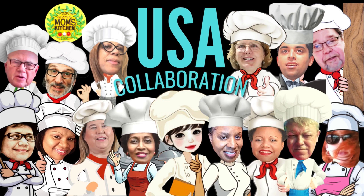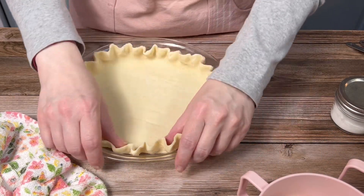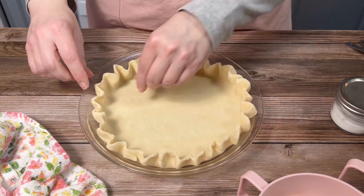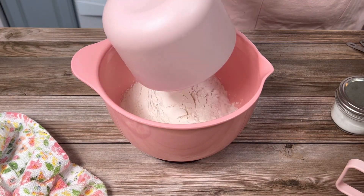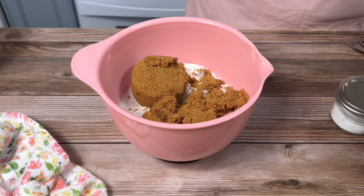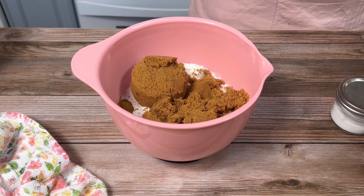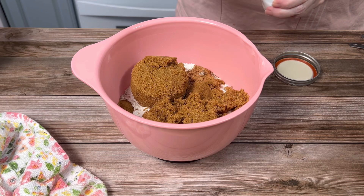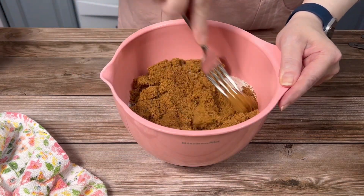After I got my store-bought pie crust unrolled, placed in the pan, and crimped, I set it aside. Then I added one and a half cups of flour, one and a half cups of brown sugar, one teaspoon of ground cinnamon, half a teaspoon of ground nutmeg, and a pinch of salt to my mixing bowl. I combined them thoroughly with a fork.